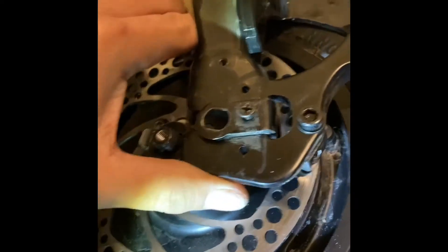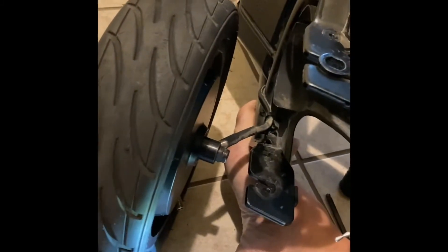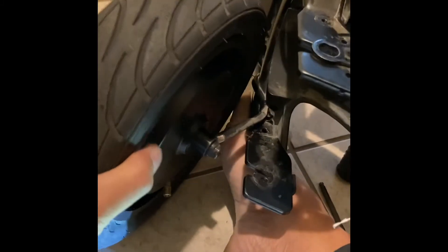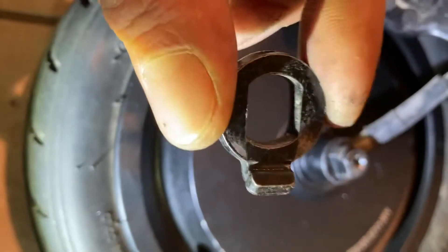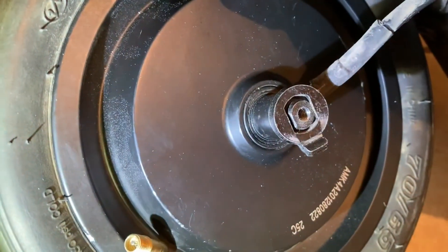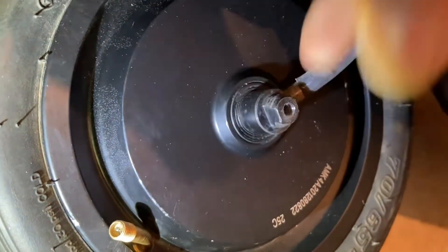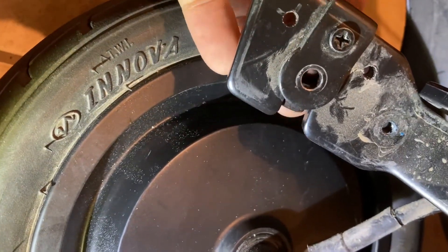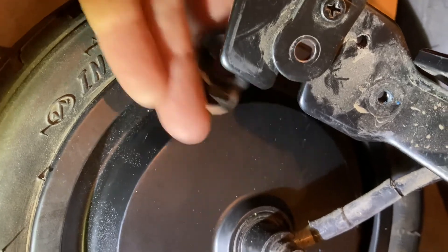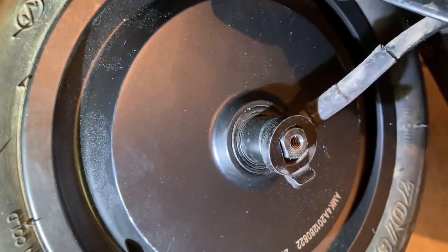There you go. Now it's going to be just like replacing a bike tire — same process. In case you're wondering about the part that fell off, that goes there. This is the orientation, right here — it came from that wheel.